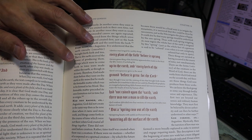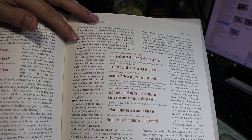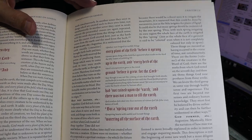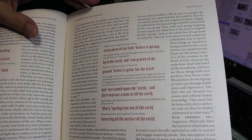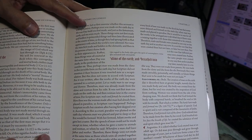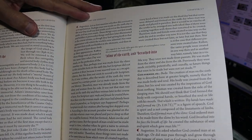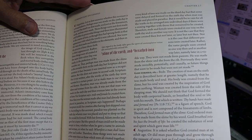I looked for print non-uniformity and didn't find any. It seems to be printed very evenly throughout. The paper has very little show-through at all — it's very opaque. It's a heavy, yellowish-tinged, very matte paper, so there's no gloss or shine.